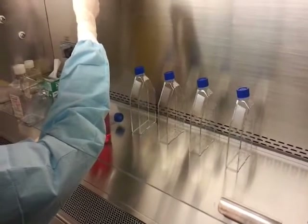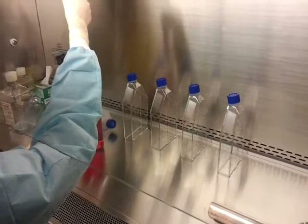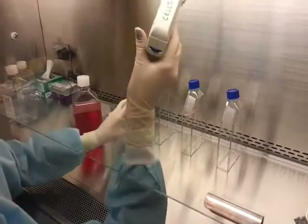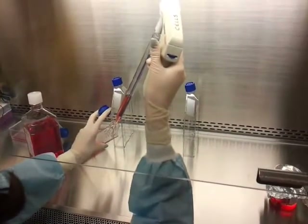Add the appropriate amount of fresh media for the size flask you are using, minus the amount you will be adding from the passaged flask. These are T175 flasks, so a total of 50ml will be added to each flask.